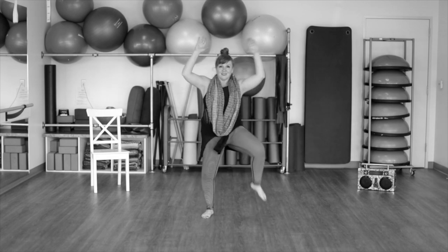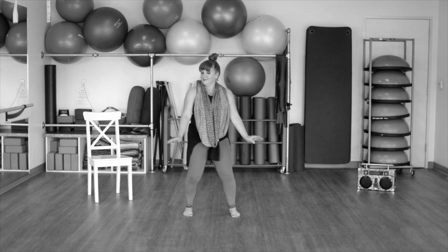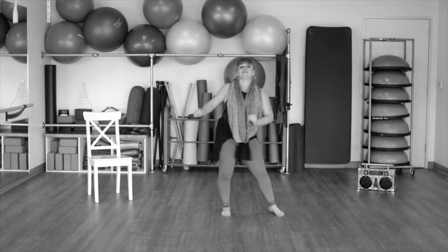Hands up and down. This is a lot like our bachata from earlier. Three, two, one. And left, two, three. Big inhale.